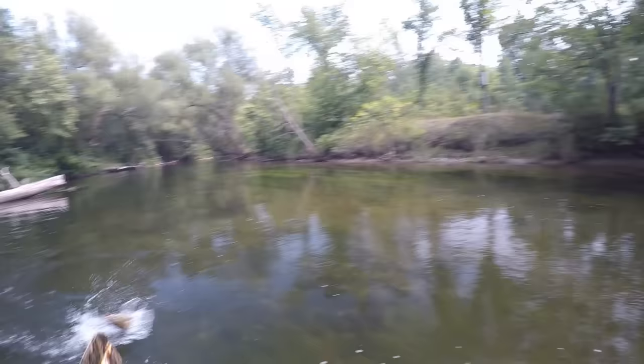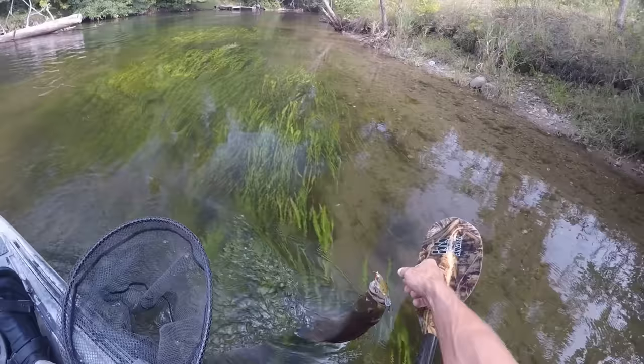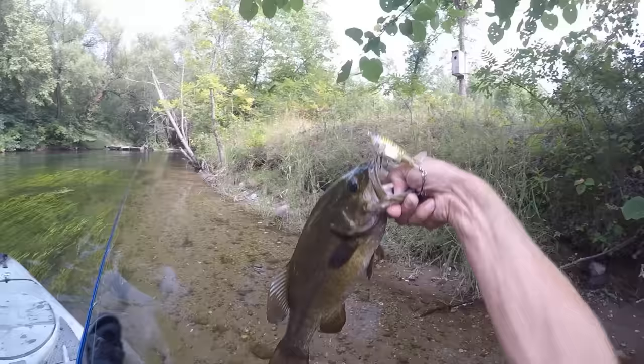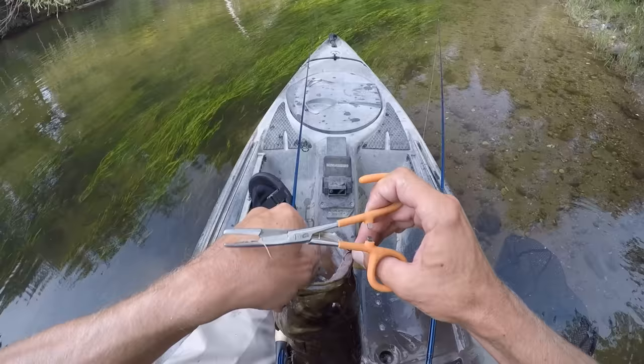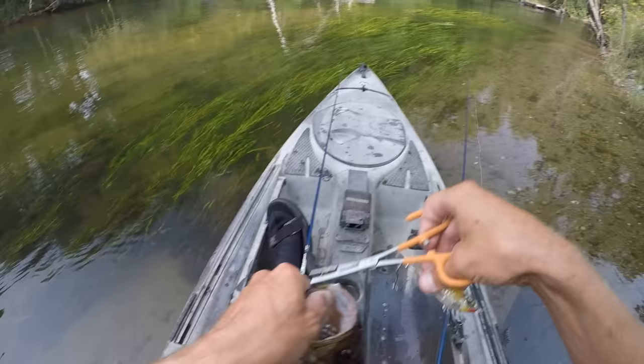I'll try to direct myself over to this side so I can get out of this current a little bit. I might just grab you instead of netting you. There's a nice one on the Whopper Plopper — she's hanging out right up along the bank. The current slows down over there a little bit, with some nice rocks and sticks along the bottom that they like to hang around. Nice.